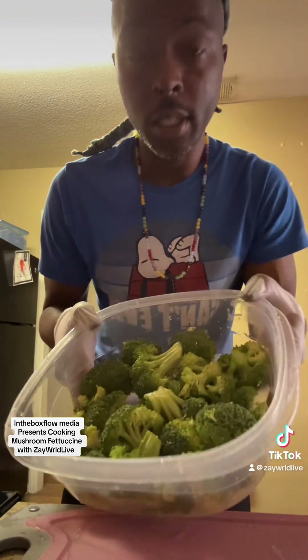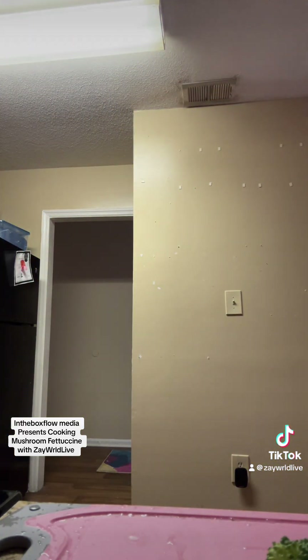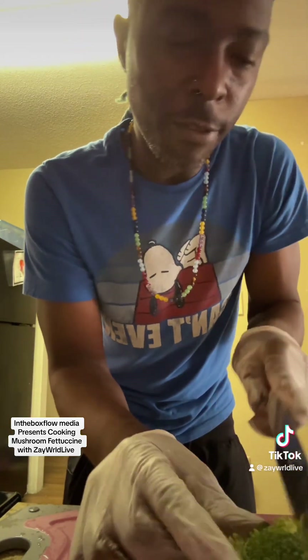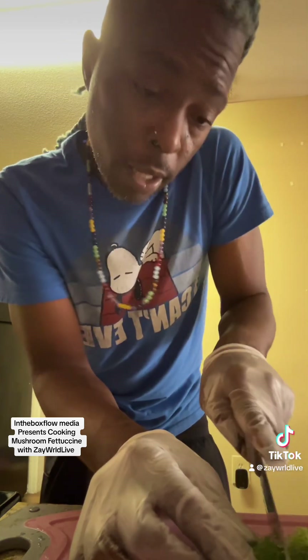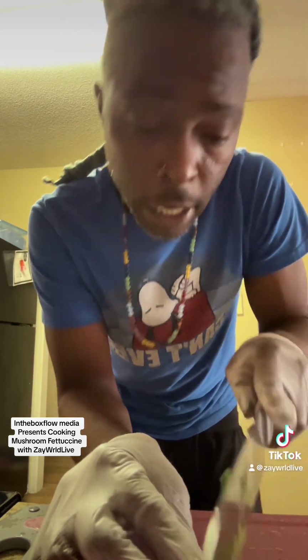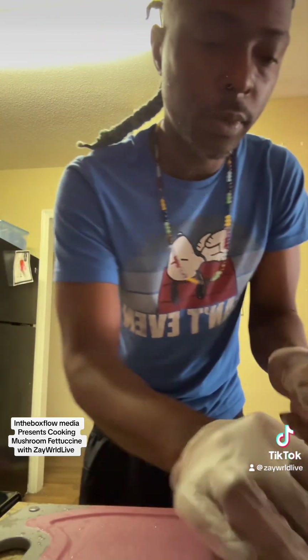All right, back. Cleaned the broccoli. Got to get a knife — you got to be careful, you know what I mean? Everybody can't use a knife. It's a very short knife, so what I'm going to do is cut this a little bit smaller. Cooking for a family — this is me and my significant other, somebody that I love bigger than life. So I'm just going to make it a little bit smaller, make the broccoli a little bit smaller.